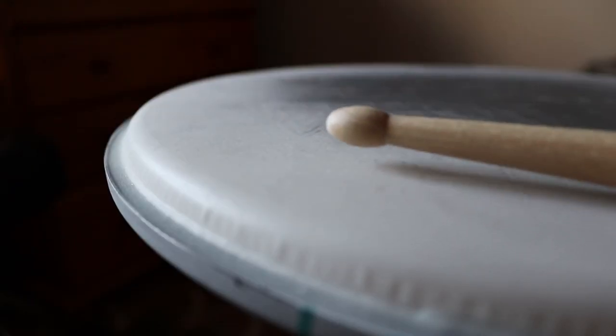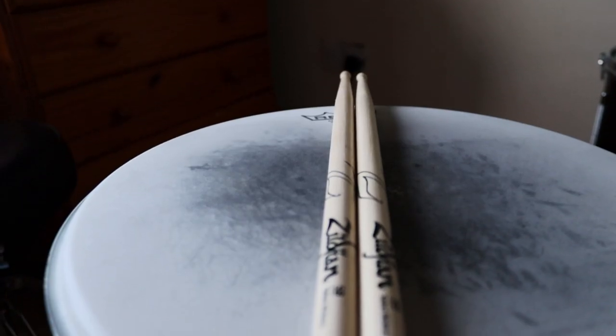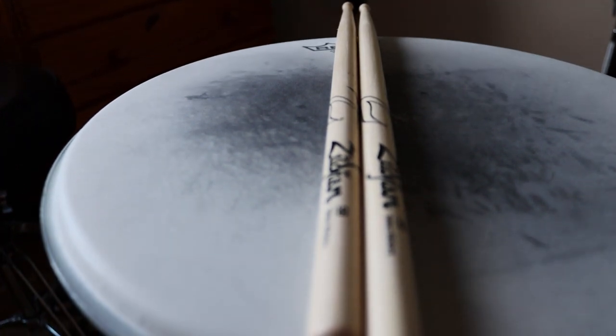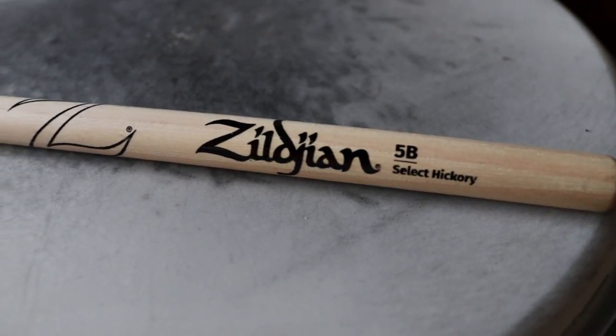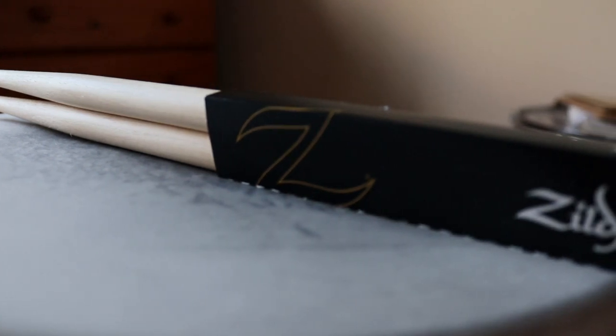Now let's talk about the tip. The tip is a tear-shaped tip — that's not my favorite, but it definitely didn't chip prematurely. When we're talking about the length, it's 406 millimeters, that's about 15.9 inches. The handle diameter is 15.1 millimeters, which is 0.594 inches. The weight is a very average 52 grams.